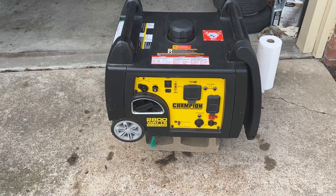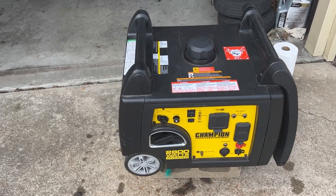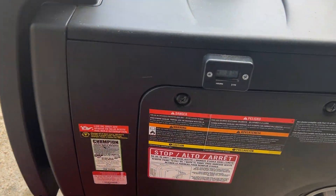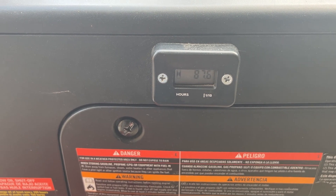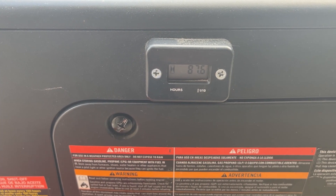I normally change the oil right around 145 hours, but in this particular case I've only got a little over 87 hours on it. However, it's been about a year and three or four months since I've changed it, and that's a little bit long.